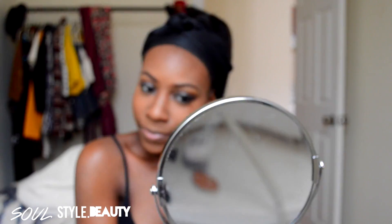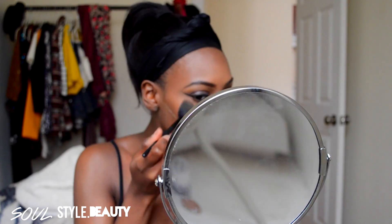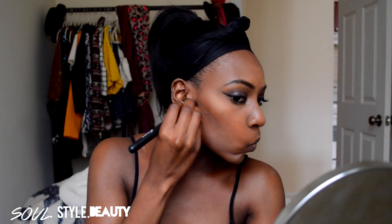I'm just going to apply that on my cheekbones, the bridge of my nose, my Cupid's bow, and that's really about it. Now I'm just going to dust off that Banana Powder under my contour.